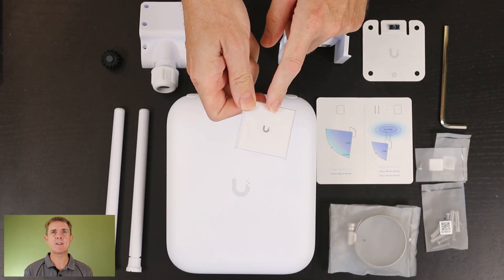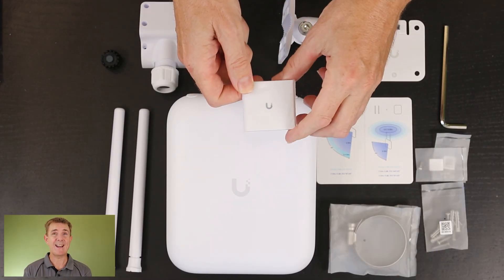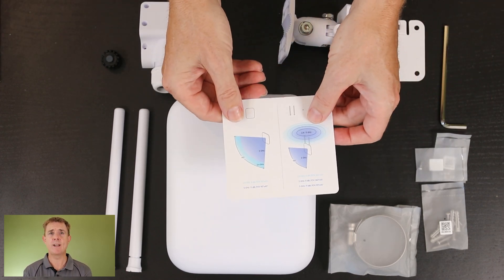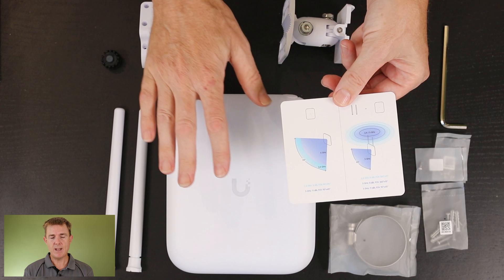You're going to start off with a get started guide — you probably might not even take that out of the wrapping. Warranty information is in there as well. You're going to get this little guide then.